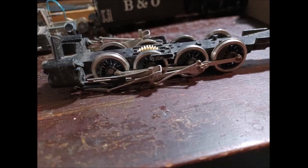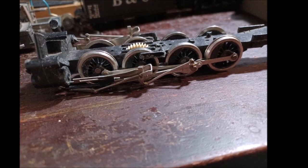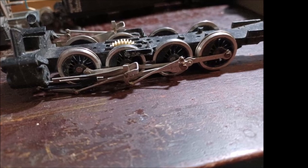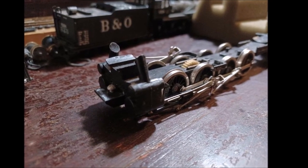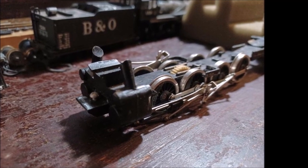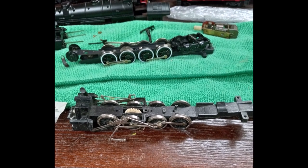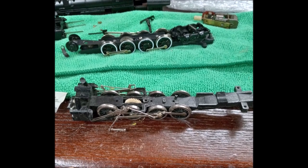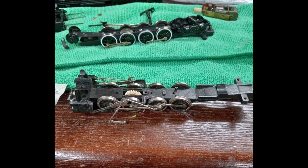After searching for a little while, I came to the conclusion that finding all the little Mantua parts I needed to complete the Berkshire kit as the kit instructed would be hard, as some of them, such as the rod hanger, were specific to the Mantua Berkshire model or a few other Mantua models. So I decided to just look for a complete Mantua 2-8-2 Mikado chassis and rod assembly. Huge shout out to Garrett of the Kokosing Valley Model Railroad YouTube channel, who traded me a four-part Mantua Mikado chassis.